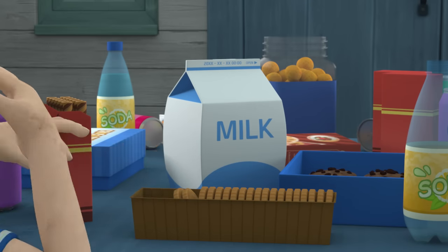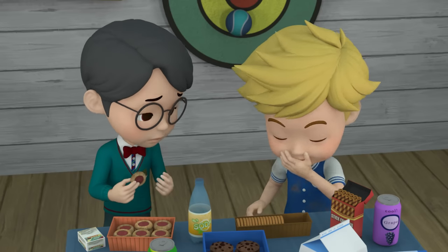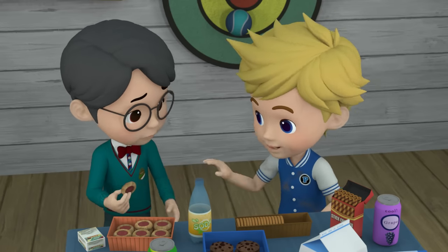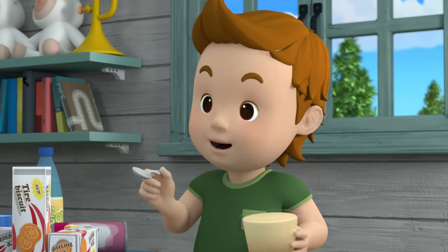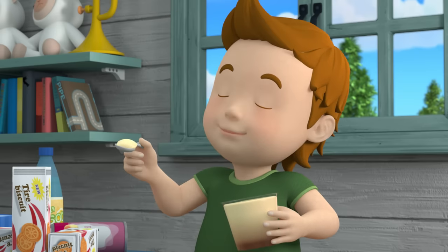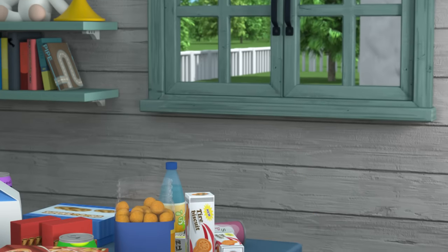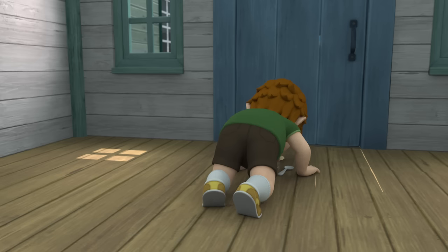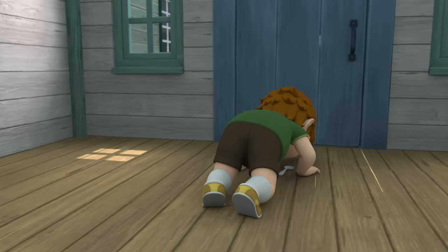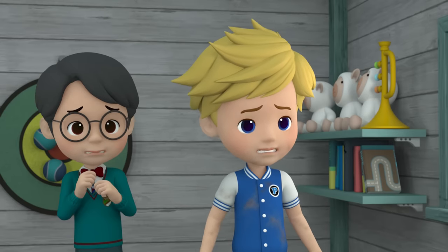Eat fast! More empty boxes, more robot parts. Peter, you should wash your hands first. It's all right, it's fine. Peter, maybe use silverware like I do. Pudding? I want some! My pudding! Custard pudding is too yummy to waste! Too gross!